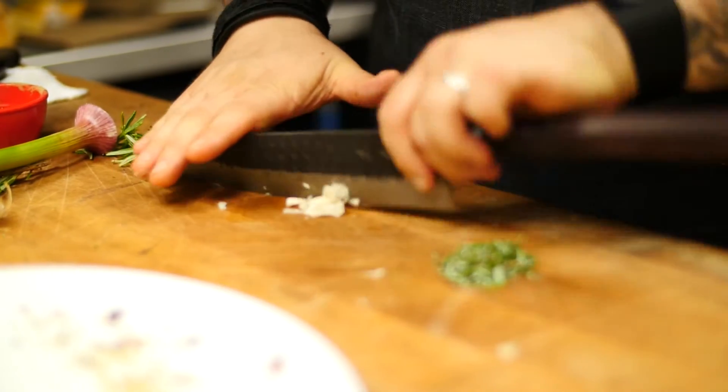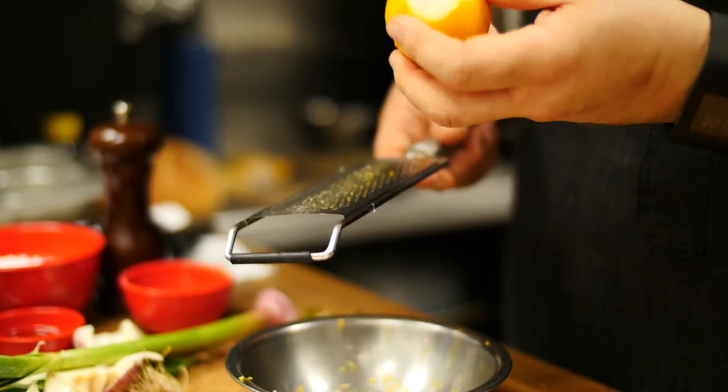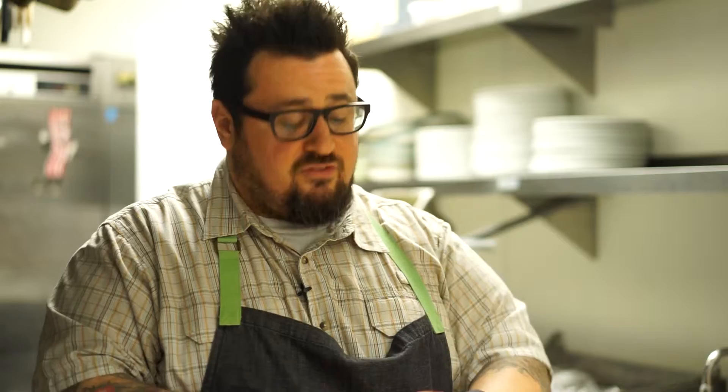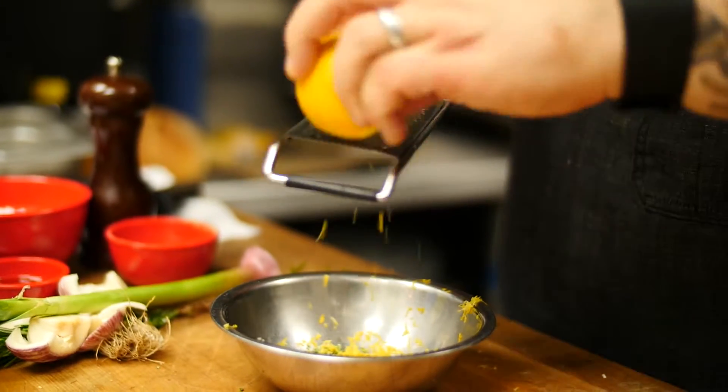I'm going to combine my rosemary, my garlic, and some fresh lemon zest. When you're zesting lemons, it's really important to only get the zest. The white part underneath the zest is called the pith, and that tends to be very bitter. So I'm just going around and getting all of the zest off, just a couple of shots at a time here.